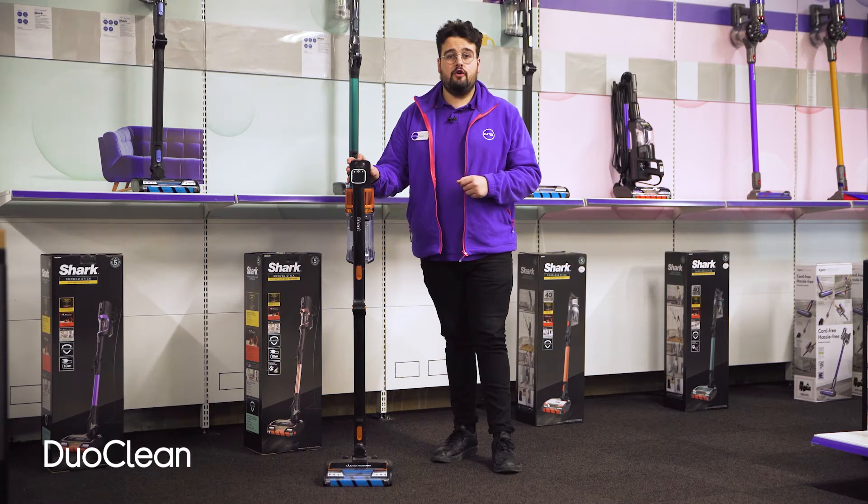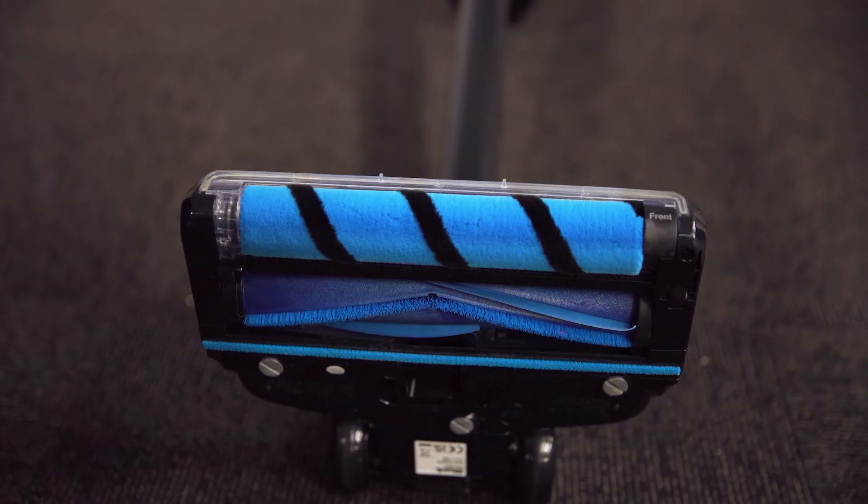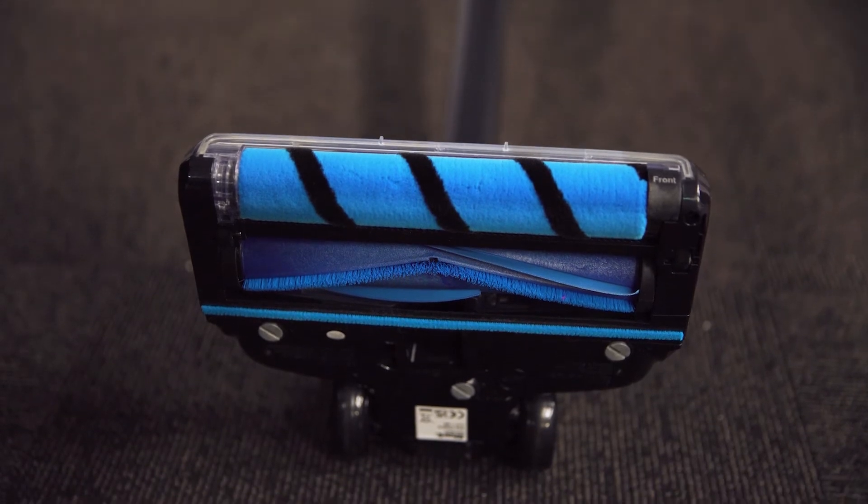Its duo clean floor head features two motorised brush rolls which dig deep into carpets to lift dirt and easily sweeps across hard floors to efficiently pick up dust and crumbs, so you can enjoy spotless cleaning results on all your floors in your home.